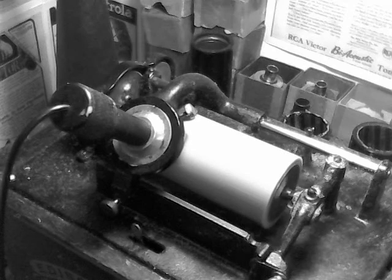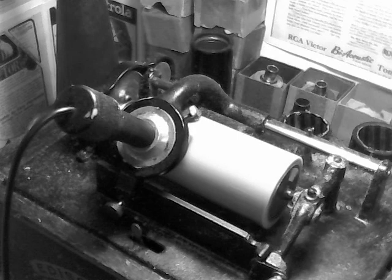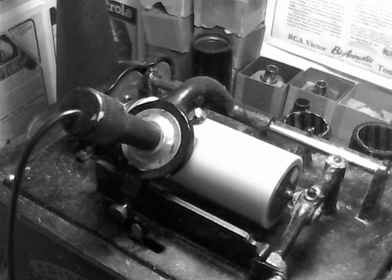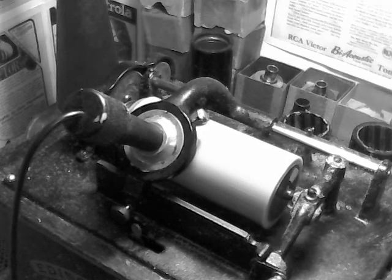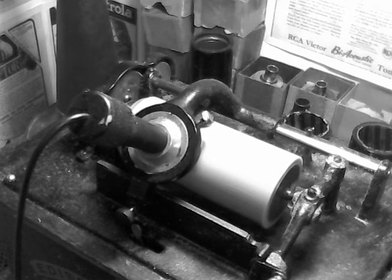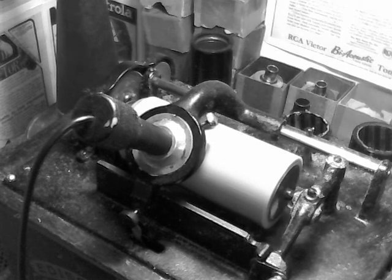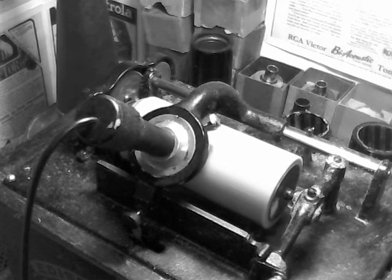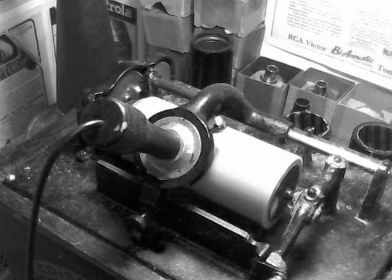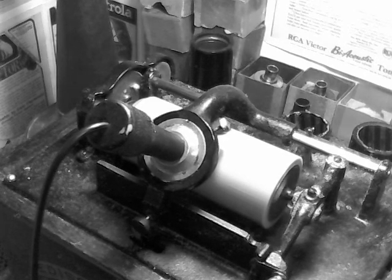The only problem with working with the unknown is the fact that it's unknown. There are no reference materials at all. To my knowledge, no one's ever done this before. So working with these polymers — there are so many different kinds available — the only way to see if they're going to work as a diaphragm for a recorder is to try them. I have tried hundreds, literally, including the bottoms of Solo cups and things like that. Surprisingly enough, the Solo cup recorder was actually very good for doing voice recordings. It didn't work all that great for music, but for acoustic voice recordings it was just absolutely outstanding.